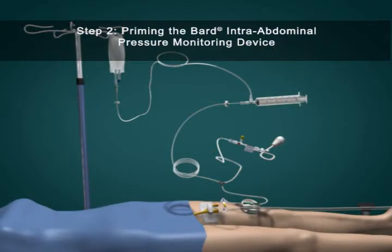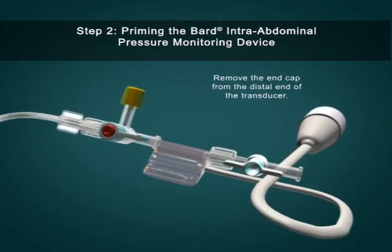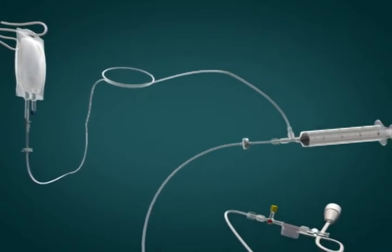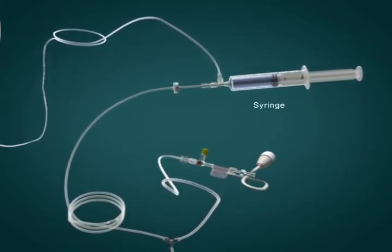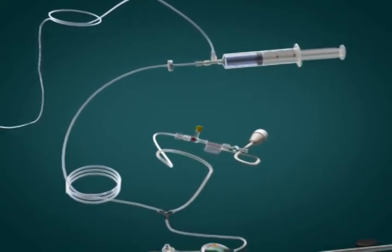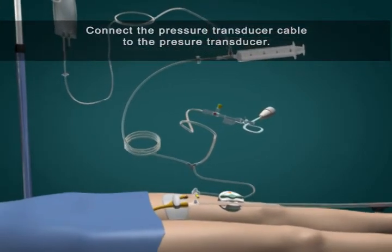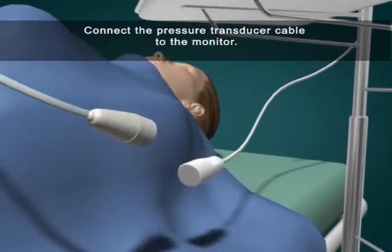Step 2: Priming the Bard intra-abdominal pressure monitoring device. Remove the end cap from the distal end of the transducer and open the transducer stopcock. Aspirate approximately 30 milliliters of saline into the syringe and compress the syringe. Observe fluid passing through the distal end of the transducer. Ensure no air bubbles remain in the tubing to the transducer. Close the distal transducer stopcock. Connect the pressure transducer cable to the pressure transducer, attach the transducer to the patient or the pole, and connect the cable to the monitor.